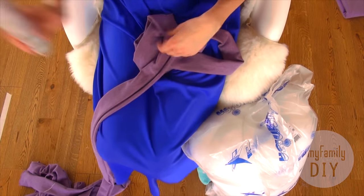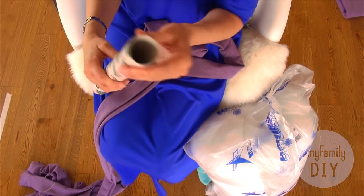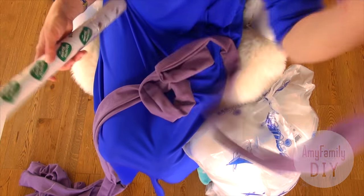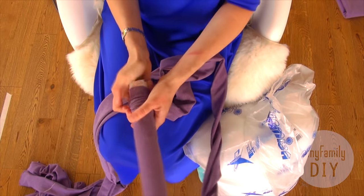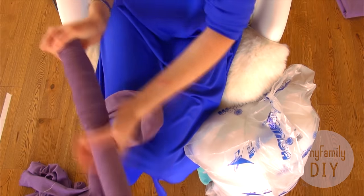Now the tube is ready. It's time for stuffing. For this purpose I've prepared a tool that consists of two tubes, or more precisely one whole tube and one half, fixed together with transparent tape. Put the cloth tube onto the tool like this. Mine is good for a bit more than one and a half meters of the tube.